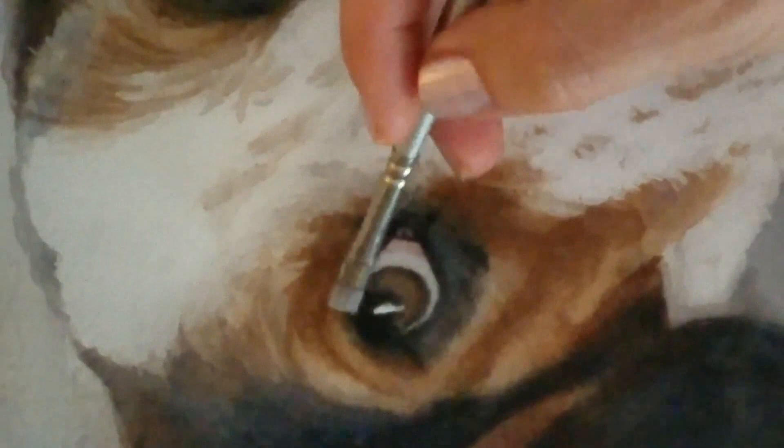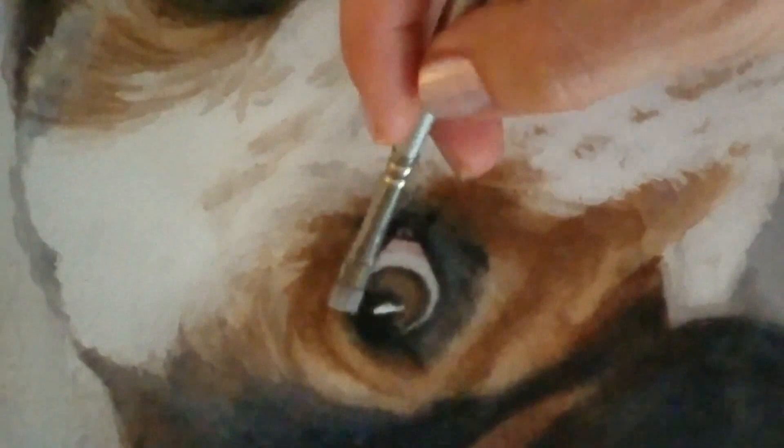I'm using my oil painting brush to scrub out some of the details, and you can see how I'm softening all those hard edges. And here is the final result.